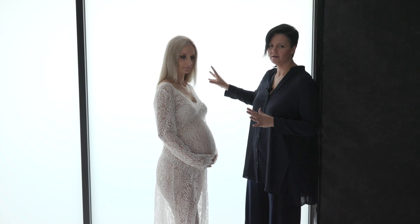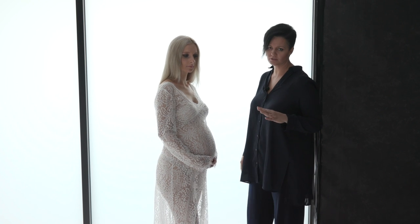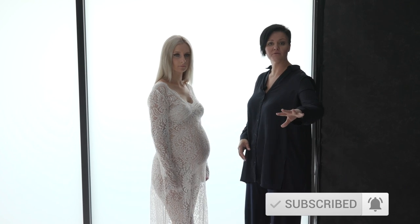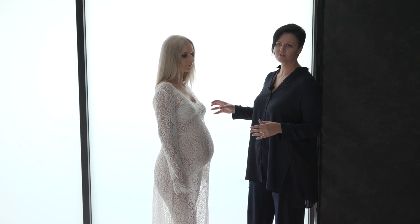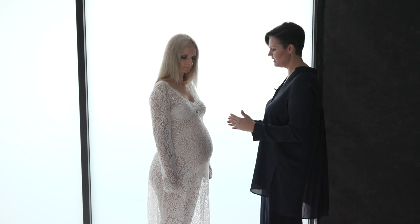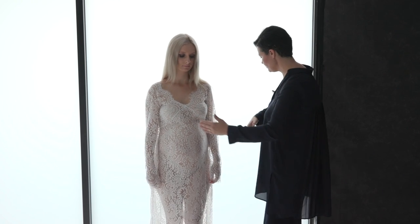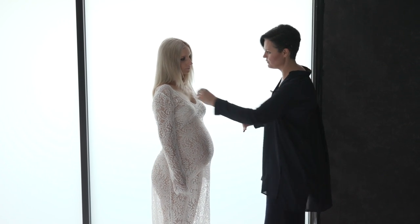We're set up here to do a beautiful backlit shot and I've got amazing windows, so no shortage of light which is perfect. Whenever I'm doing a backlit shot I set up with a beautiful piece of white seamless and a big reflector to bounce some light back in. Because the light is coming in this way, if I have her positioned front onto the camera we're going to lose a lot of that shape. So if we turn her side onto the light, it's really going to define the shape of her beautiful body.